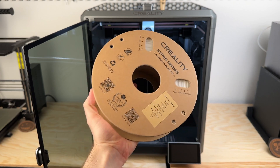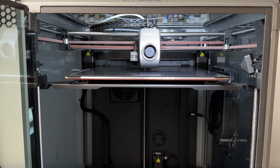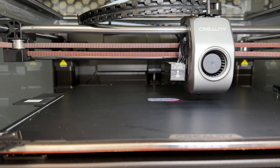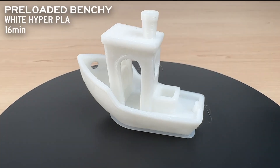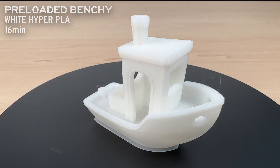Like everyone out there, I started with the preloaded 16-minute Benchy in white Hyper PLA. The printer ran through its pre-print calibration steps and started laying down material. After the first layer, it ran a quick inspection and picked up speed. Overall, this Benchy is decent, although I don't like the difficult-to-remove raft. There are a few areas where material is sagging and some light stringing.